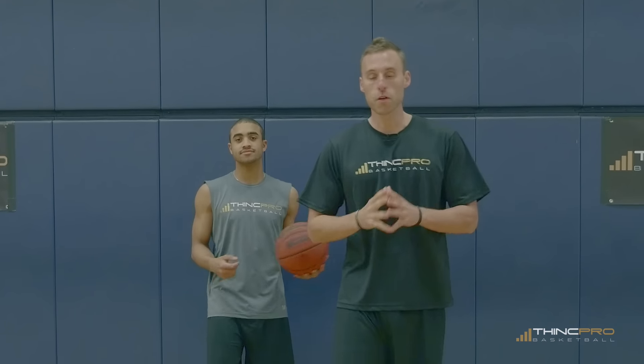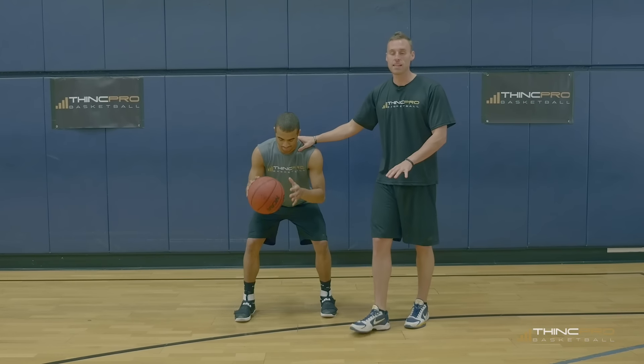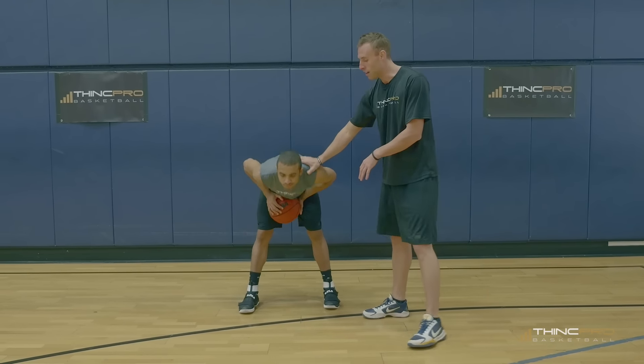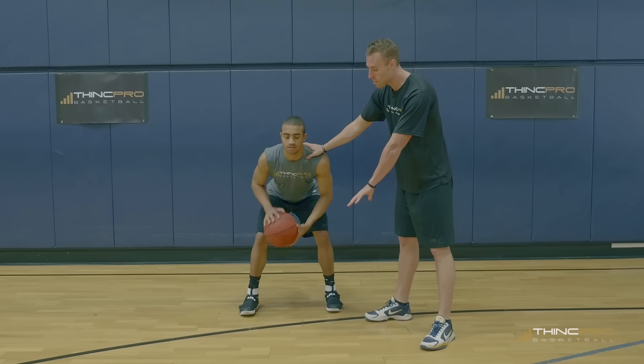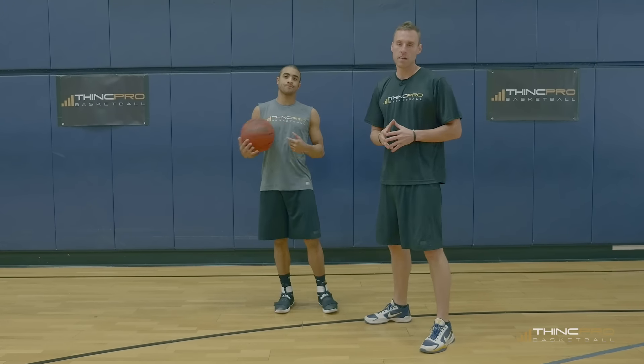In our next drill, we're going to be pounding the basketball low. This is going to force you to work on your hand strength and stamina as well as your handles. Make sure you stay low in an athletic stance instead of bending over at the waist. Alex is going to stay low while pounding the basketball fast and low as hard as he possibly can.